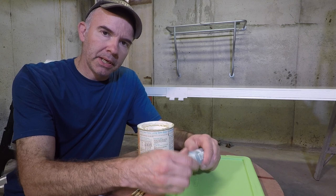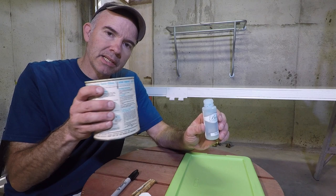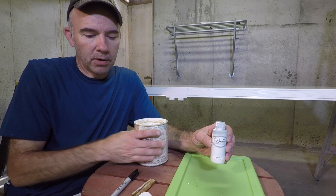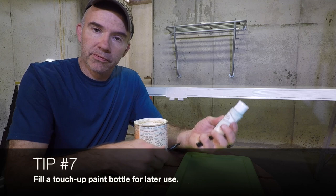While the door is continuing to dry, I want to give you two useful paint tips. These acrylic paint jars — when they're empty, wash one out and fill it with some of the paint you used for your job. This is useful if you're painting your house walls; you'll always have touch-up paint handy. Be sure to mark on it what it was for.